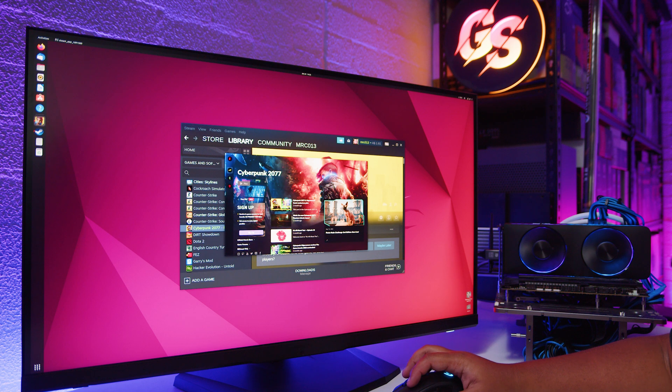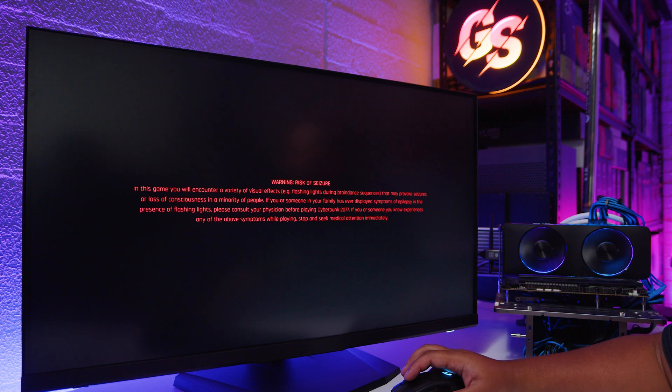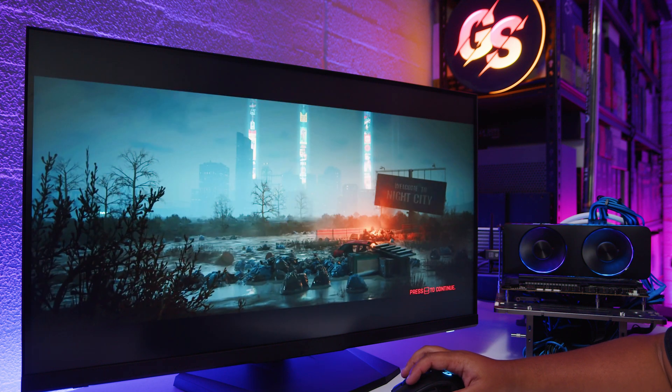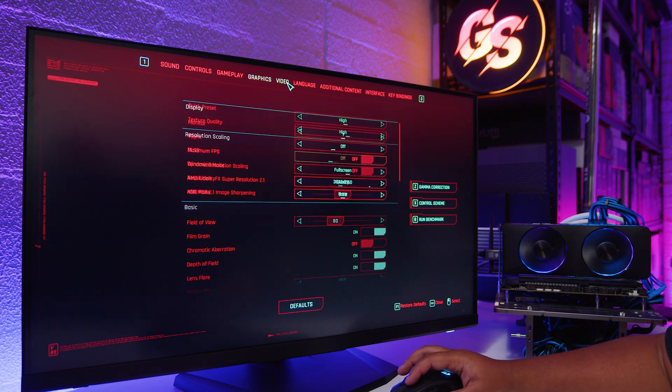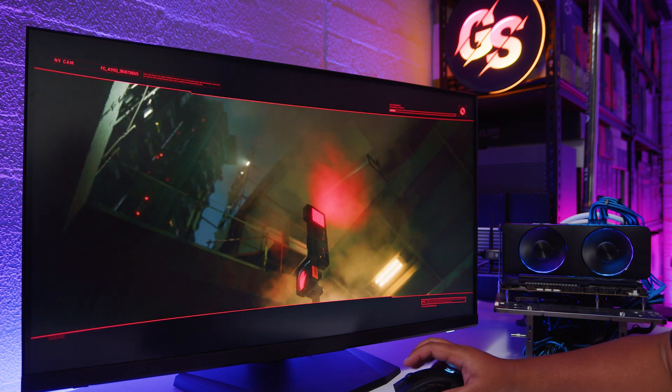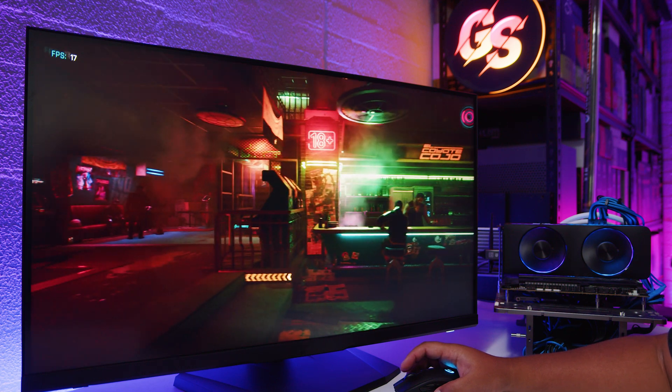So the second we hit play - move the mouse - oh, it launched. Un-freaking-believable. It actually worked. I couldn't get this to work before and now it's working. This might be the only time that I've eaten my words in a video. We'll set graphics to the high preset, run it at 4K, and we'll see what happens. Look at that - a very cinematic 17 frames per second.